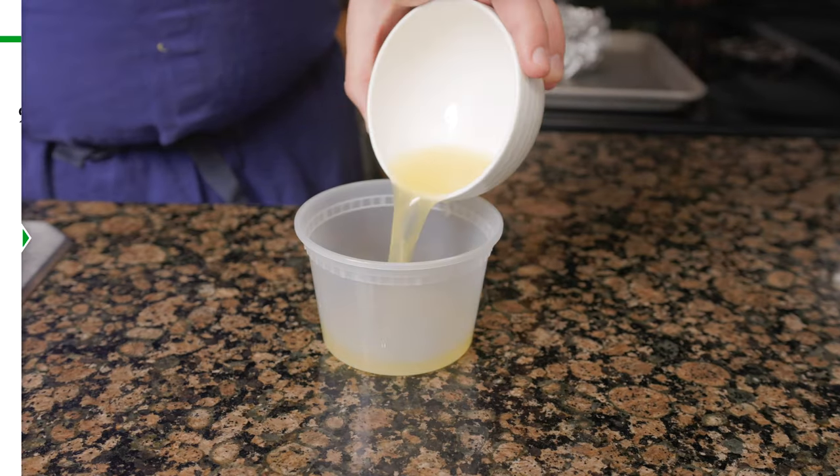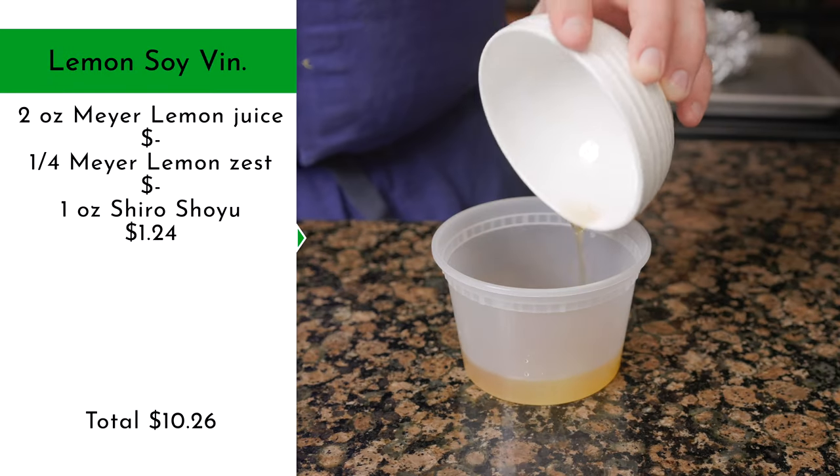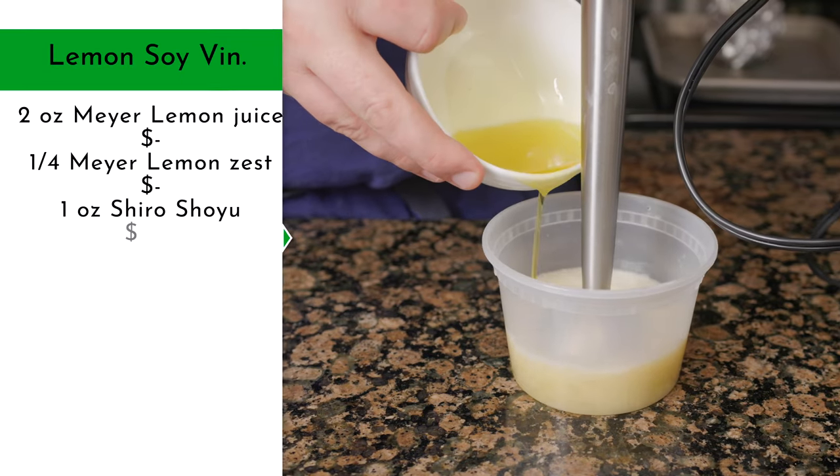Add 2 ounces of Meyer lemon juice, a quarter of a Meyer lemon zested, 1 ounce of white soy sauce, and a pinch of xanthan gum. Blend together, then stream in 2 ounces of extra virgin olive oil. Xanthan gum will help thicken any liquid, but more importantly for the vinaigrette, it'll help keep it emulsified.